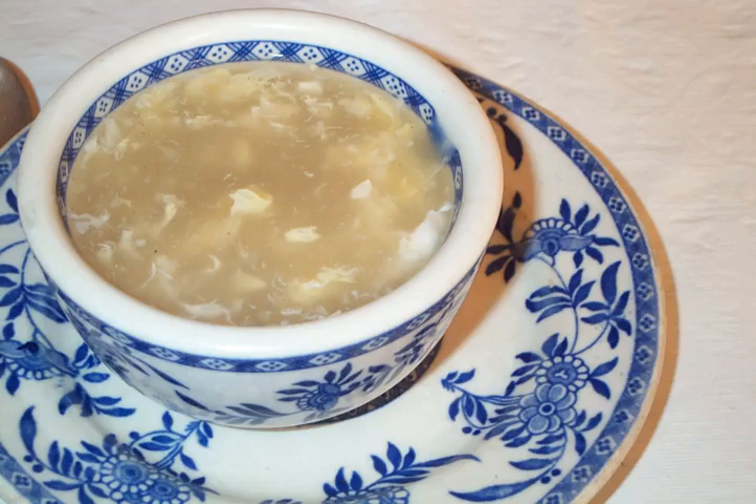Egg drop soup, traditional dan hua tang in pinyin, literally meaning egg flower soup, is a Chinese soup of wispy beaten eggs in boiled chicken broth. Condiments such as black pepper or white pepper, and finely chopped scallions and tofu are optional, but commonly added to the soup.